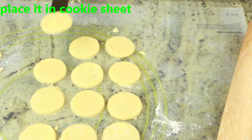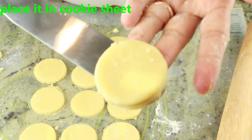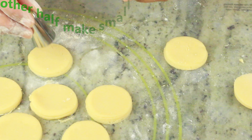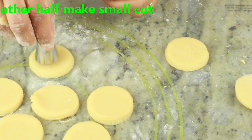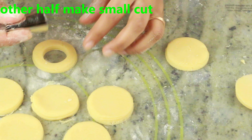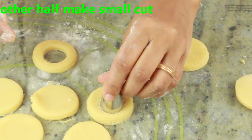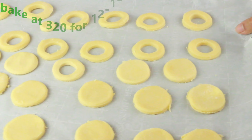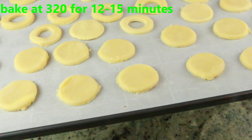Now I'm going to take half of the dough and place it on a cookie sheet lined with parchment paper. With the other half, I'm going to cut a small hole in the center using a smaller cookie cutter or anything smaller than the actual cookie size. Once that's done, we are going to bake at 320-350 degrees for 12 to 15 minutes, or until nice and golden brown.